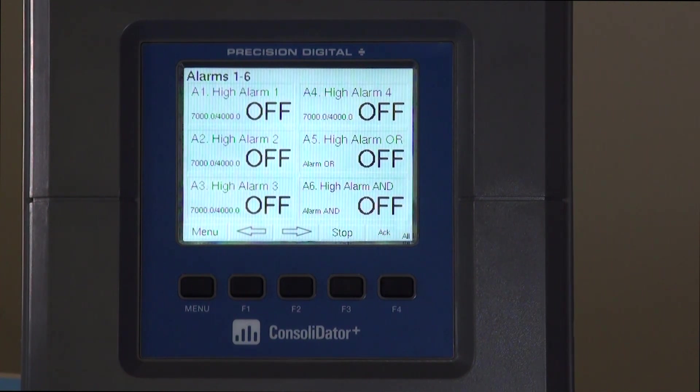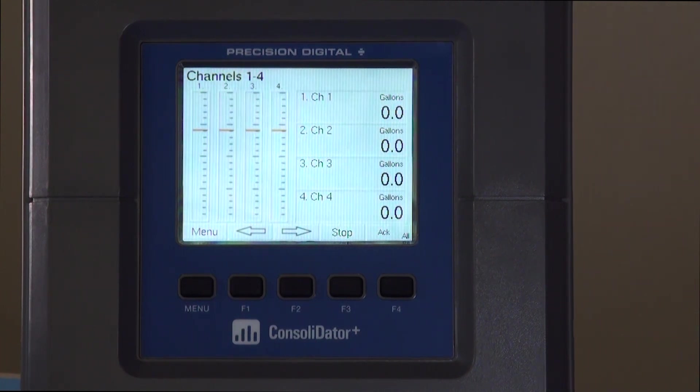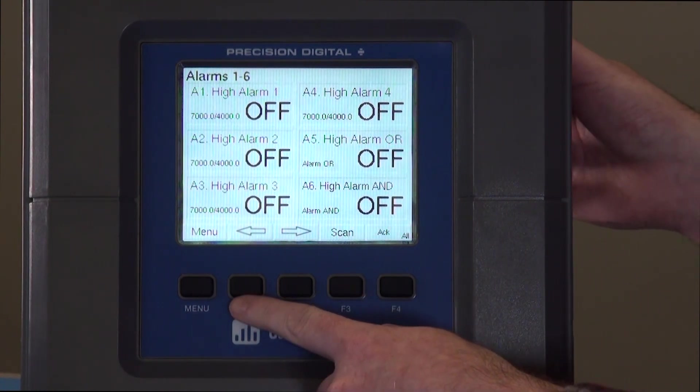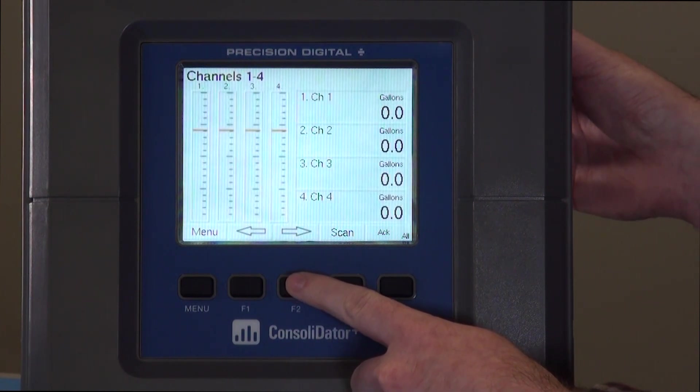You'll see we have a screen for six pre-configured alarms, and the next screen shows channels one through four — these are your input channels. If you want to stop the scanning between the two, just hit the stop button. The left and right arrow keys allow you to cycle through between the two pre-configured screens.